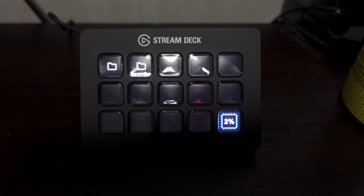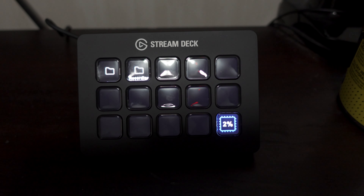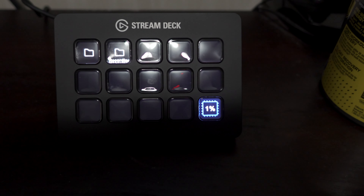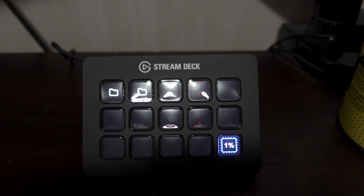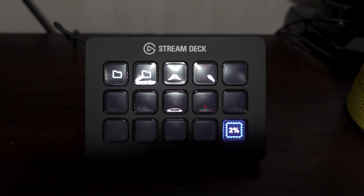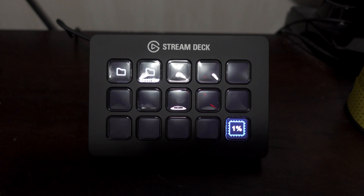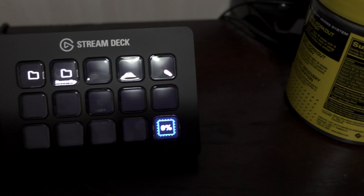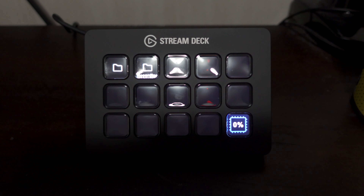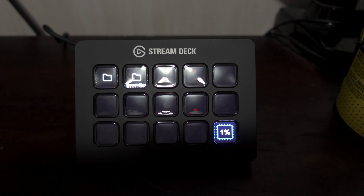I'm really looking forward to experimenting with this and seeing what I can do to increase my productivity. Anyway, that's going to be it. If any of you have a Stream Deck, let me know how you use it and if there are any tips or tricks you could give me. I'm also going to be watching some other videos to get more ideas of what I could do and how I can lay things out — I do like organizing things like this. Thank you all so much for watching, and till next time for another vlog.